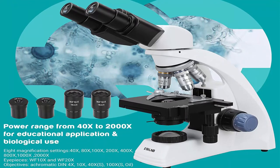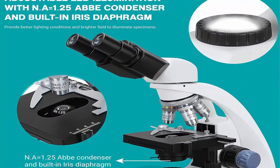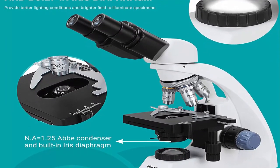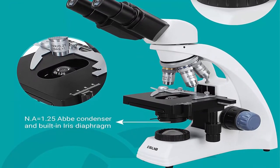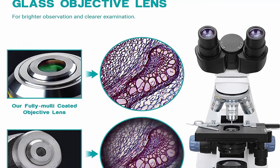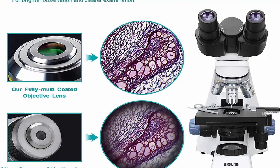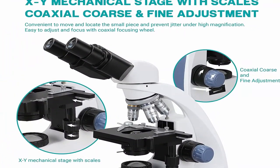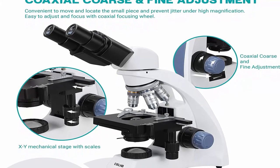55–75mm adjustable pupil distance with 30-degree inclination and 360-degree rotation provides a more comfortable and comprehensive view. Double-layer mechanical stage with scale and adjustable handle includes full graduated XY movement, allowing coordinates to be recorded so the viewer can return to a specific location on the slide. Convenient to move and locate small pieces and prevent jitter under high magnification. Ultra-precise coaxial coarse and fine focus buttons on both sides for sharp images.